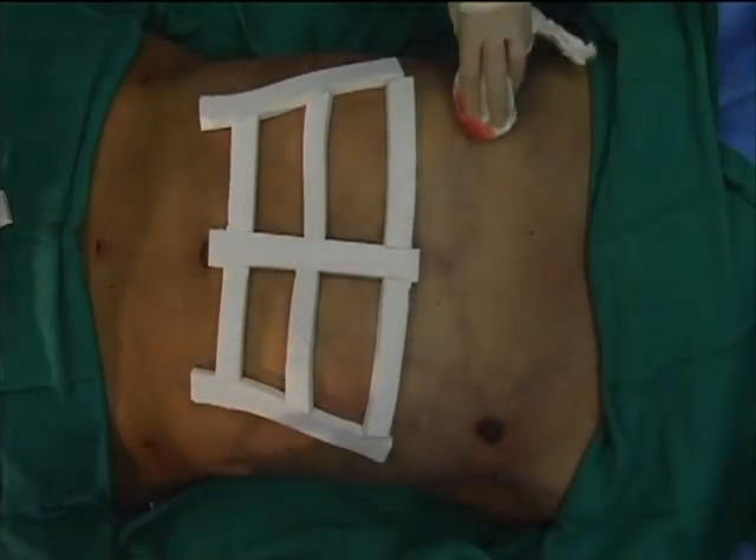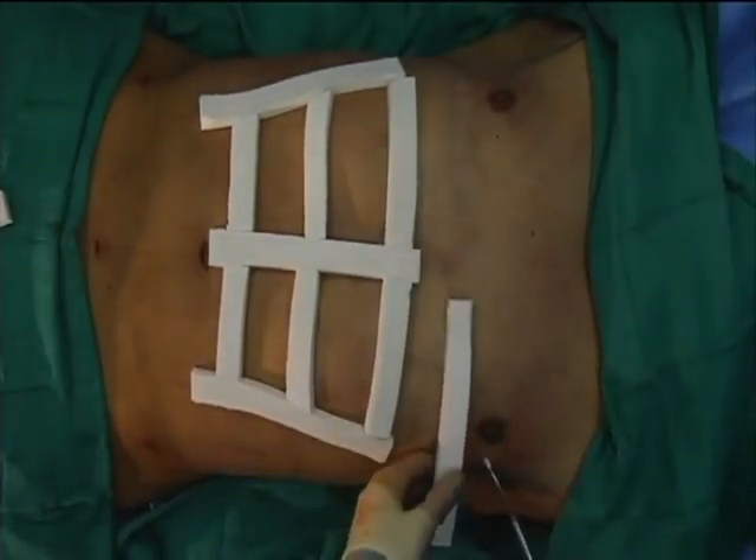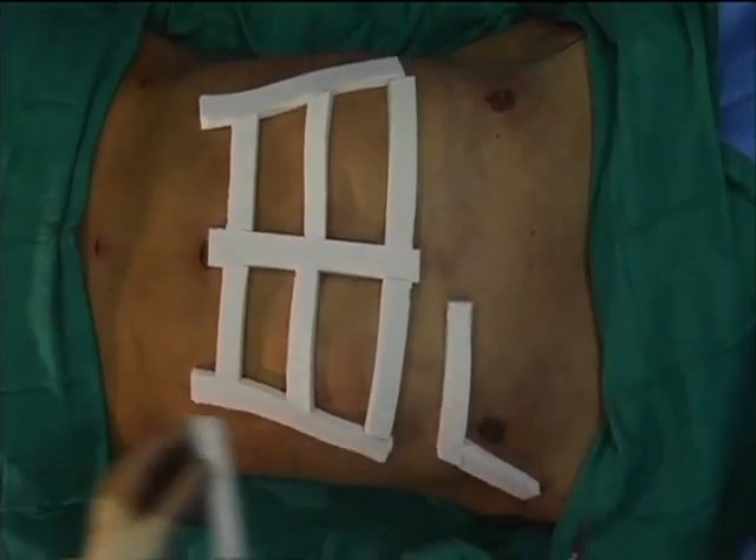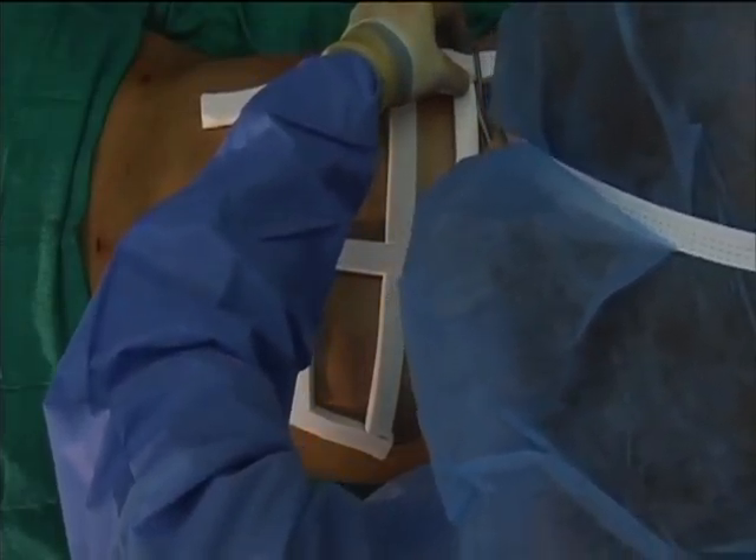Patients are treated outpatient for liposuction aspirates less than 5 liters, and low molecular weight heparin is given prior to discharge to reduce DVT risk.